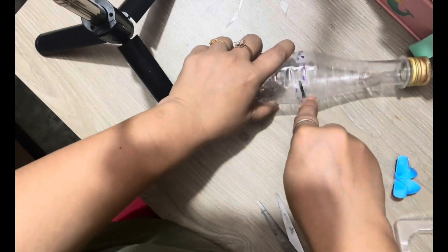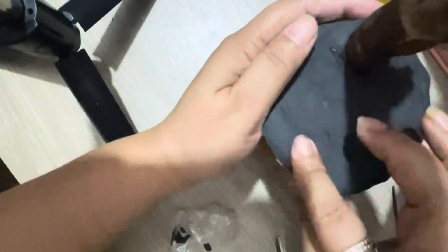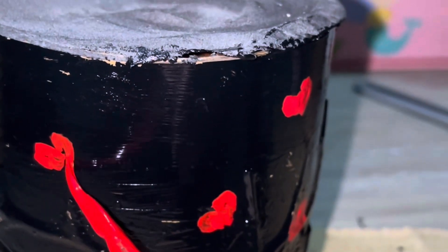I take an empty bottle and cut it into two pieces. The first piece I give a flower shape, as I wanted to make it into fairy lights. Then I make the base with super clay and color it with black and red.